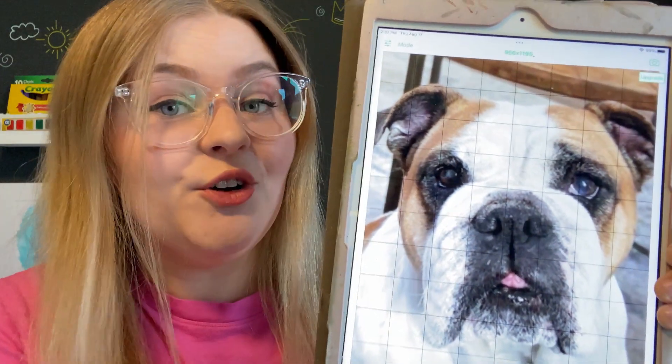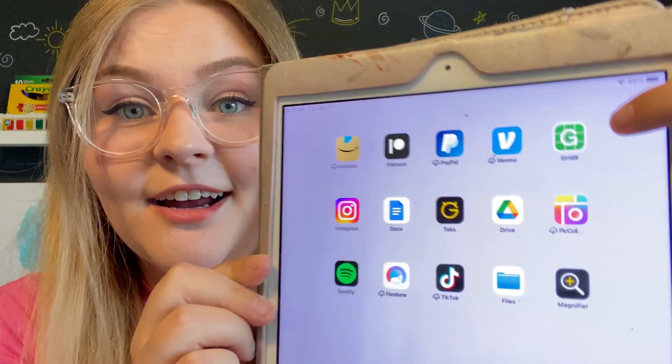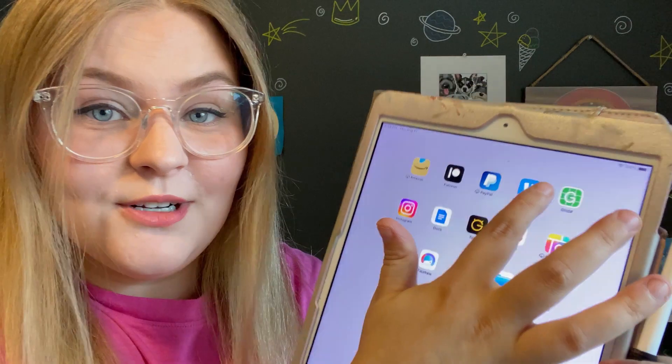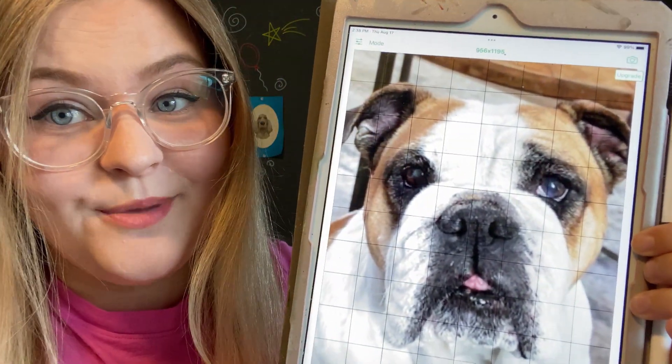If you are using a device for your photo, you can add a grid to your picture using an app. The app that I use to do this is free — it's called Grid, and it has a little hashtag symbol. If I go into my app, I already pulled up my picture and it puts an 8 by 10 grid over the picture for you.